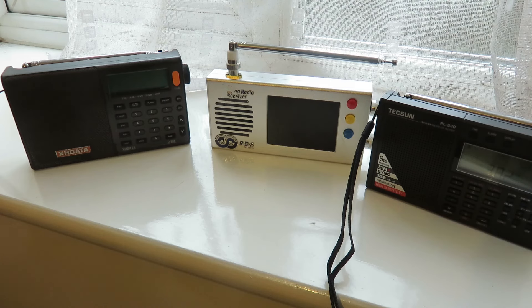So there you are — those are my three recommended radios for 2024 as requested. If you have any questions, leave them in the comments section below. Thank you very much for watching, and I'll see you in another video.